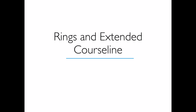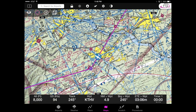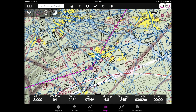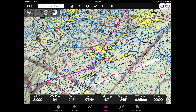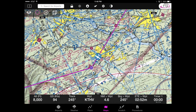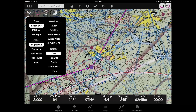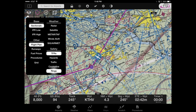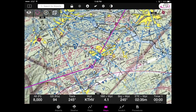Another feature that people requested a lot is the ability to see the distance or time between themselves and some other object. We answered this by adding a ring system that you can configure and what we call the extended course line. We now have something called the distance measuring rings. Like other layers on the map, you tap the stack of papers icon in the upper left corner of the screen, then look down at the very bottom where it says Rings. If you turn the rings on, you have a set of rings. You can configure this however you like.